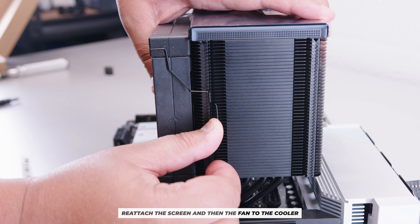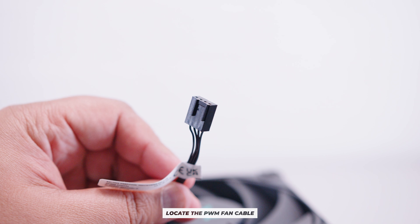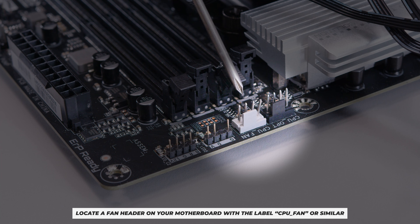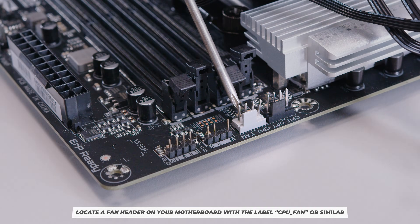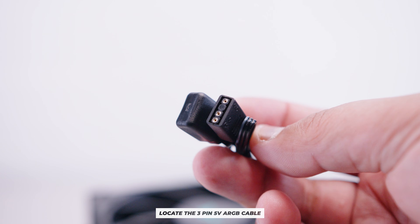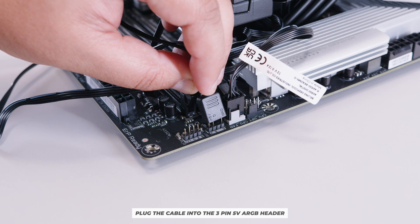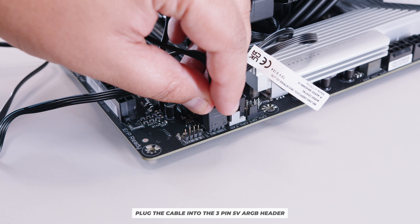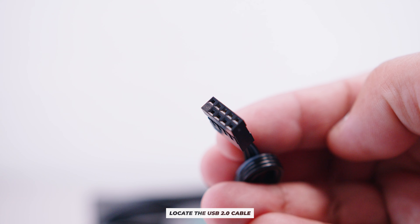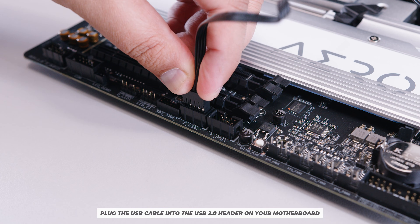Install the screen back onto the top of the cooler — it's magnetic and very easy. Clip the fan back into place. Locate the PWM fan connector and plug it into a CPU fan header on your motherboard. Then locate the addressable RGB cables and plug into a three-pin 5V addressable RGB header — don't plug it into a four-pin connector. Finally, locate the USB connector and plug it into an open USB 2.0 header on your motherboard.